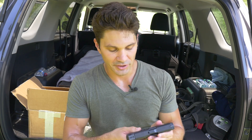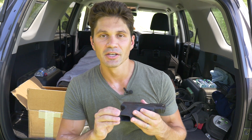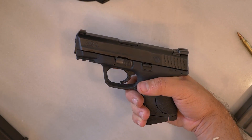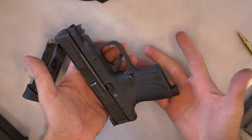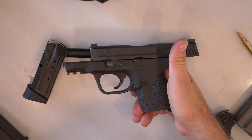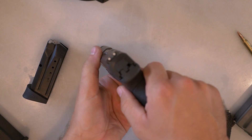The M&P 9C frame is grippy, but not as grippy as the new Gen 4 Glock 26. That stippling on the Glock's grip is really aggressive, and I tend to like that a little bit more than the M&P 9C. That said, I like the M&P 9C's magazine release button better — it's a lot better than the hunk of rectangular plastic jutting from the Glock frame. This one's a little more organic, a little more ergonomic, and I much prefer it.